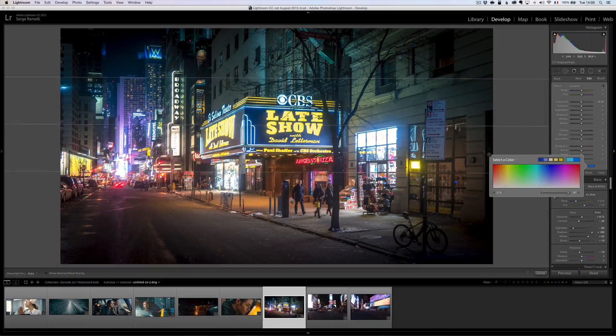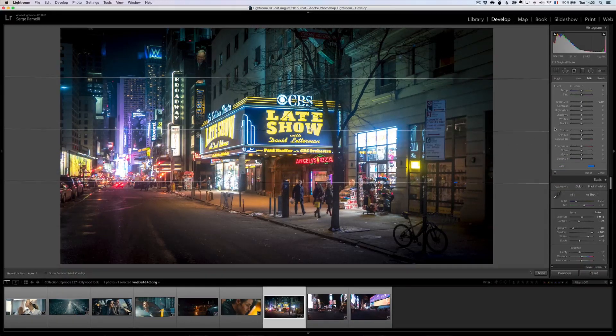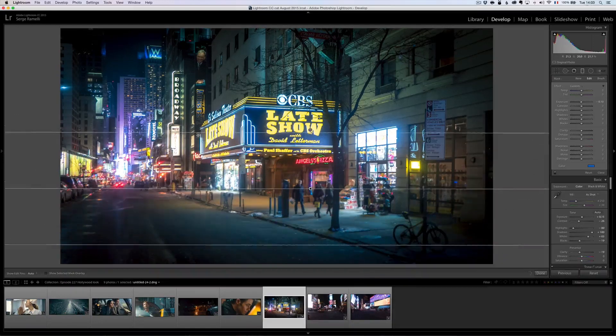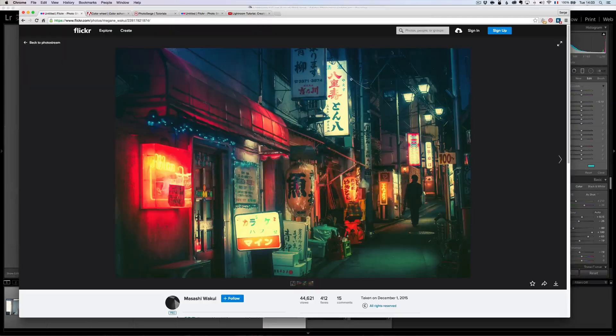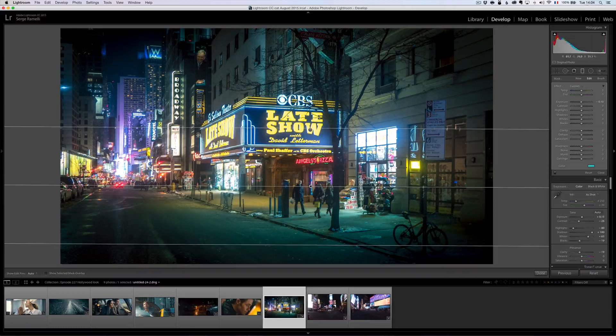I can make that gradient a bit bigger. Then I'm going to make another gradient — automatically it copies what I did. But on this one I'm going to go a little bit more green. So we've got blue on top and green at the bottom, which matches the reference photo.